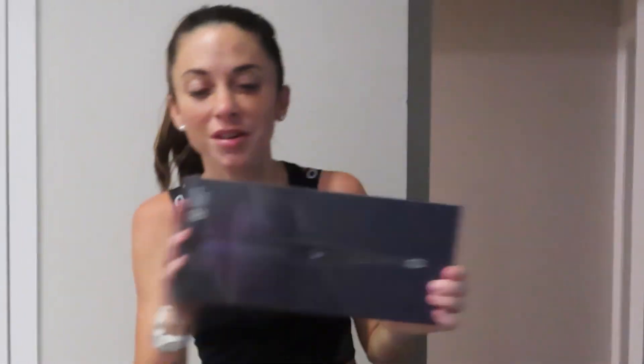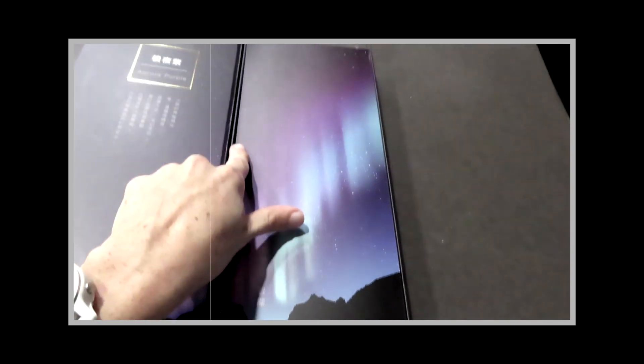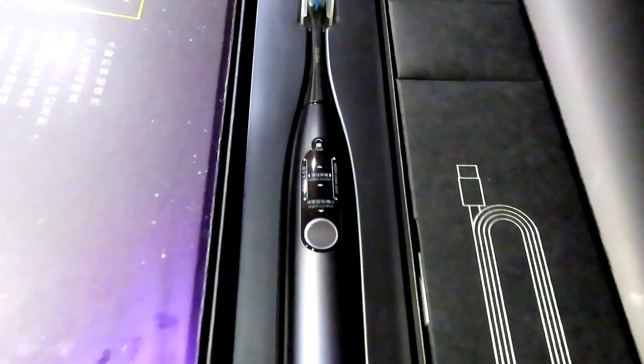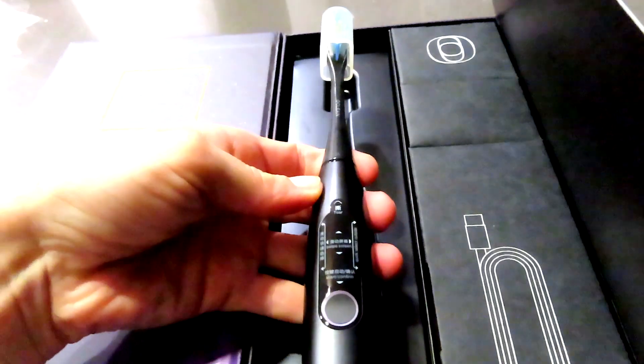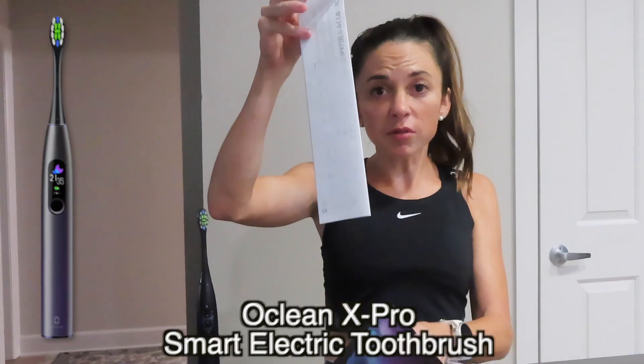We got a toothbrush and I am going to open it up and talk about it before we use it, because it's amazing and it comes to us from a company called Oclean. Look how cute this packaging is! Alright guys, we are going to talk about this toothbrush — sorry about my morning look. It comes with a manual in case you are not sure about anything.